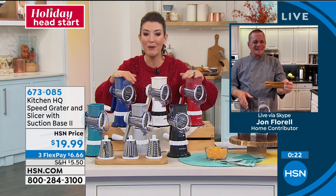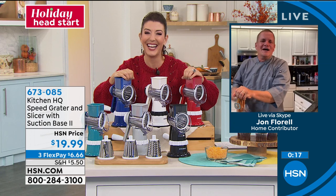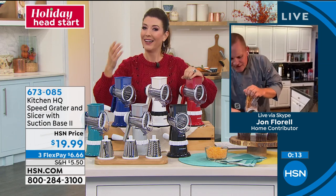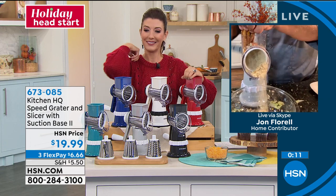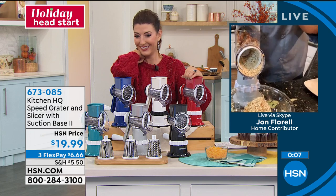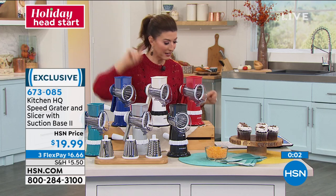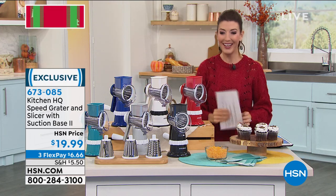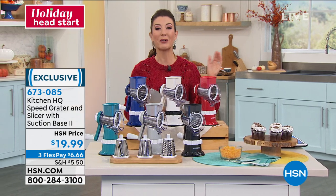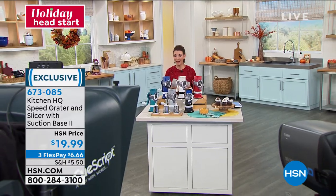We used all this on taco night tonight, but for dessert tonight I've got pretzel rods that I'm grating up for my vanilla ice cream — that salty goodness over vanilla is amazing. I'm coming over for ice cream! We're going to take a moment so you can place your order. We are really busy, so go right to hsn.com or use the HSN smart app. We'll be right back.